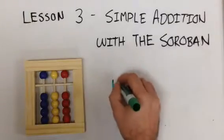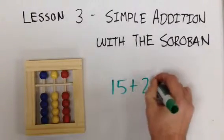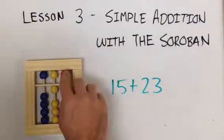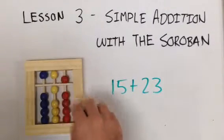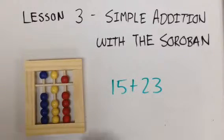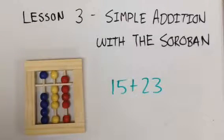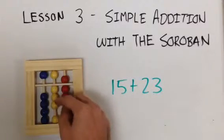Now do fifteen plus twenty-three. One yellow bead, the top red bead down to the answer line and one up from the bottom — that's fifteen. Plus twenty-three. Fifteen plus twenty-three equals thirty-eight.